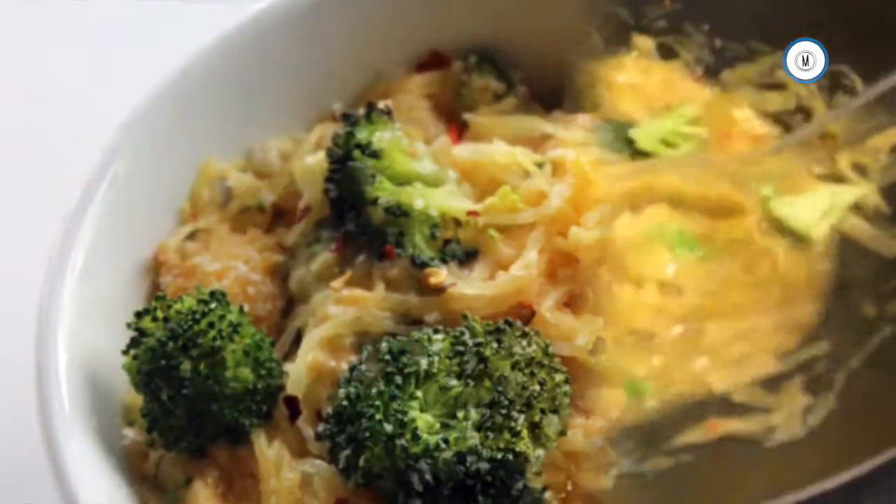I used the Noir pasta sides and added a little bit of broccoli and carrots. And there you are.